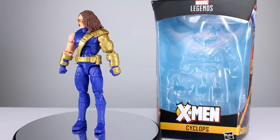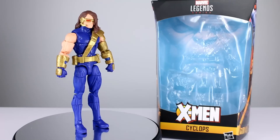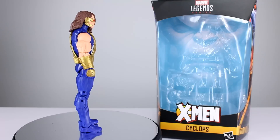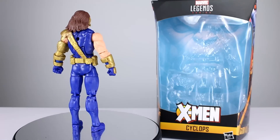Hey, what's up guys, this is Anthony from Anthony's Customs and for this review we are looking at the Marvel Legends Age of Apocalypse Cyclops figure. There's some stuff on here — I know I say this a lot, but there's usually some good stuff on every figure. This figure does have a couple of good things and it does have some things that are really, really bad — you're gonna have to decide.